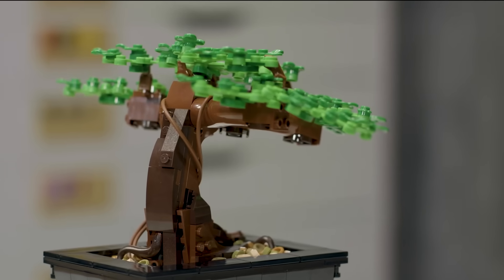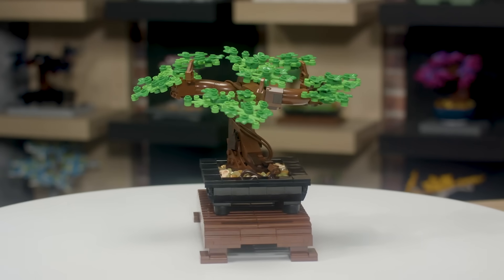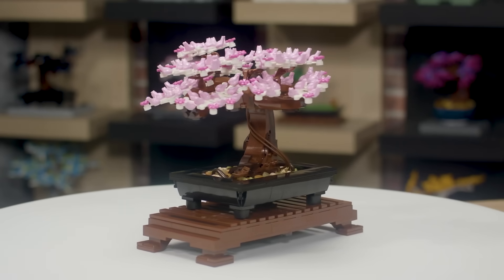LEGO bonsai trees are surprisingly robust. Just make sure to keep them out of direct sunlight and dust them occasionally, and they'll remain beautiful and healthy for many years to come.